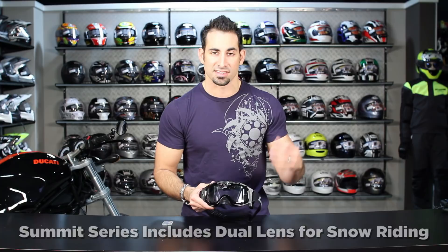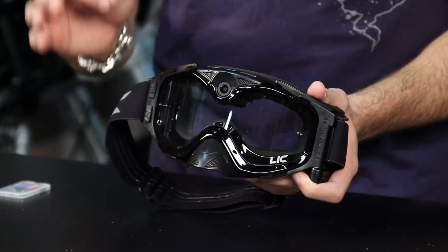We don't recommend it for street riding. We've played around with it and took it out on the street, and if you're wearing it on a street bike, you're going to cut down your peripheral vision. So in our opinion, that's not the best use for this.